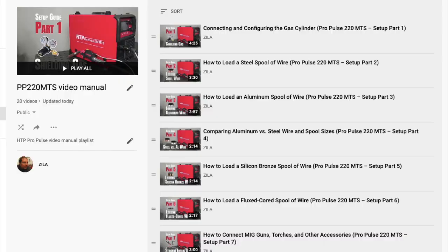So when you click on the link, it looks something like this. You can pick any video on any topic, click on it and watch that individual video, and scroll through to find what you're looking for.